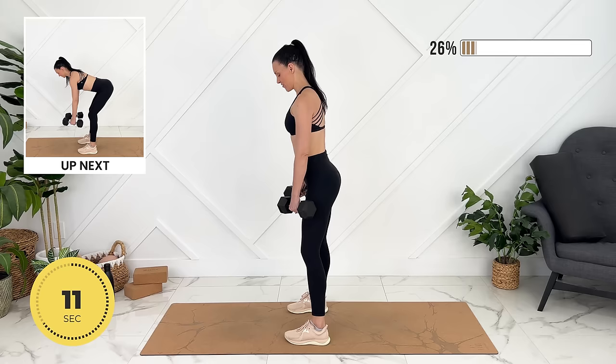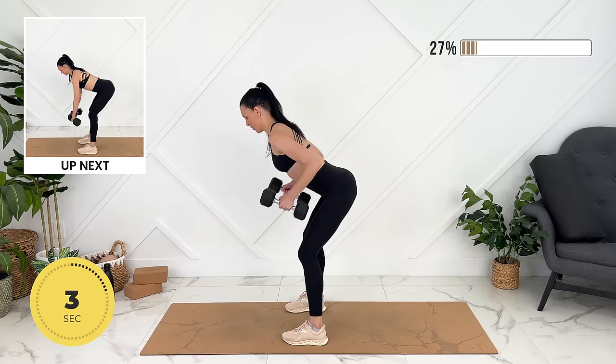We're going to move into deadlift row. Lots of length in your back, really shoot your hips back — you don't have to go down all the way — and we can row at the bottom.